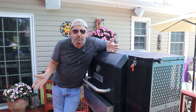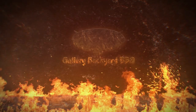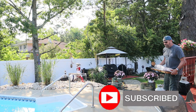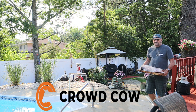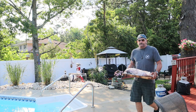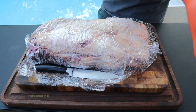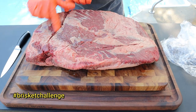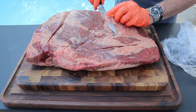Texas vs. Cali brisket challenge — but can you really have one without the East Coast? I don't think so. My name's Tommy and this is The Gallery Backyard BBQ. Don't forget to hit that subscribe button and ring that bell. This goes to the hashtag brisket challenge: Texas versus California versus East Coast. All in good fun, of course.